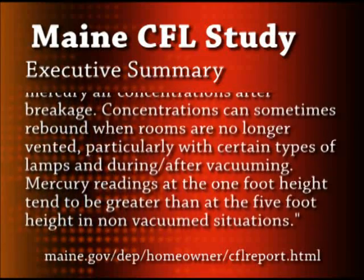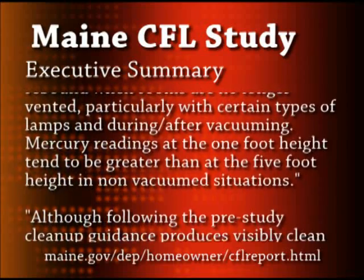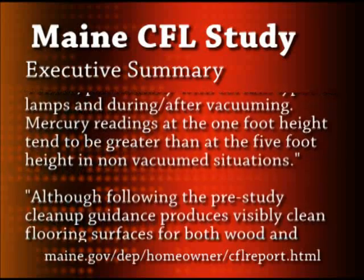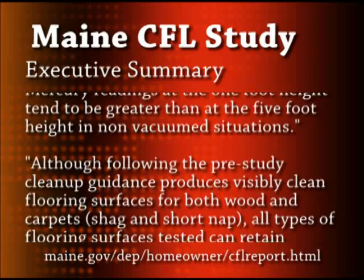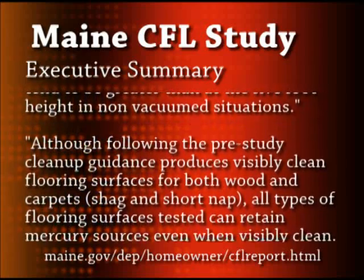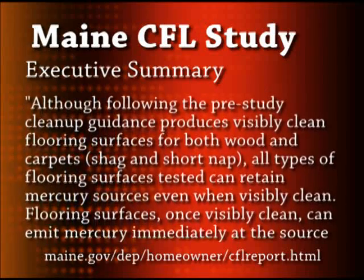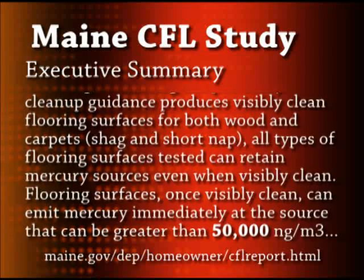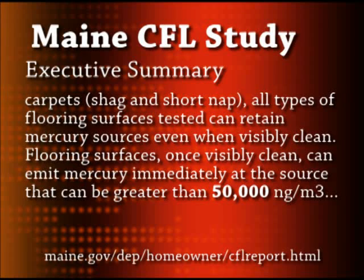Concentrations can sometimes rebound when rooms are no longer vented, particularly with certain types of lamps and during or after vacuuming. Mercury readings at the 1-foot height tend to be greater than the 5-foot height in non-vacuum situations. Although following the pre-study cleanup guidance produces visibly clean flooring surfaces for both wood and carpets, all types of flooring surfaces tested can retain mercury sources even when visibly clean. Flooring surfaces, once visibly clean, can emit mercury immediately at the source at levels greater than 50,000 nanograms per cubic meter.